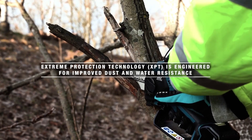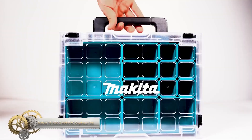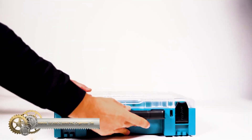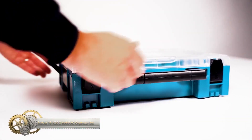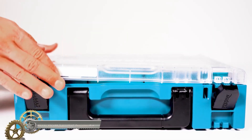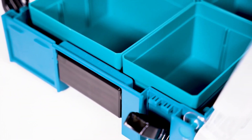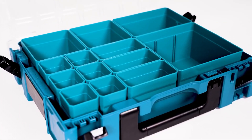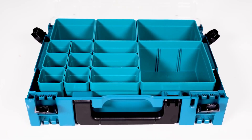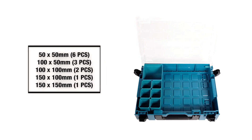The Makita Mag Pack organizer set is a stackable and efficient tool storage solution. It includes 13 removable compartments with a clear lid and interlocking latches. The organizer set features pivoting side carrying handles, a lid locking handle, a raised gridded plastic base, and interior molded rulers for measuring in both metric and imperial.